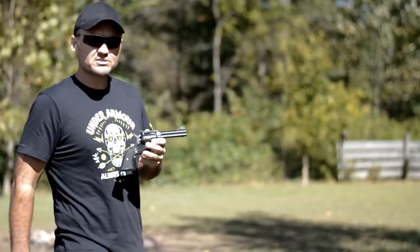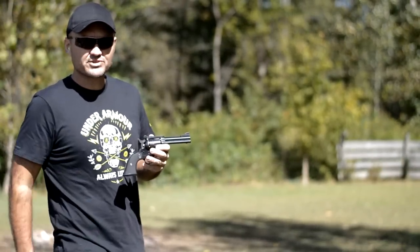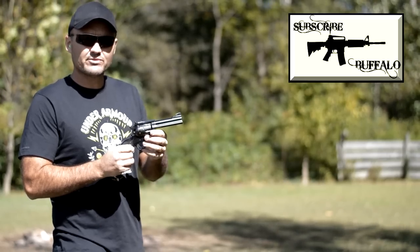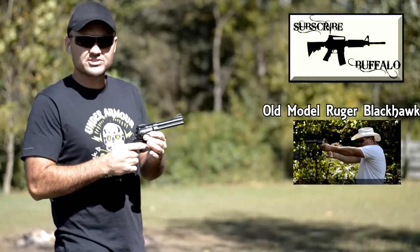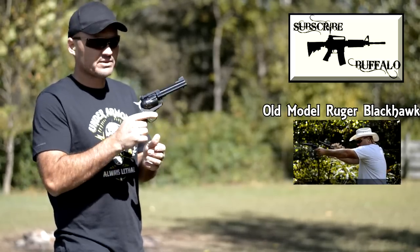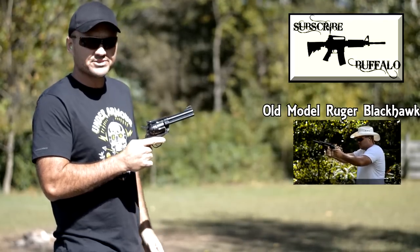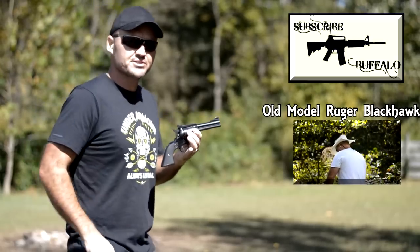Alright guys, thanks for watching my video. I hope you went ahead and subscribed. If you want a gun that will take you back to a time when freedom and liberty were limited only by the distance your horse can carry you in a day's time, you might want to go look at the Ruger Blackhawk. I'm going to see if I can get a couple hits on this steel at about 35 yards. We'll see you guys again soon.